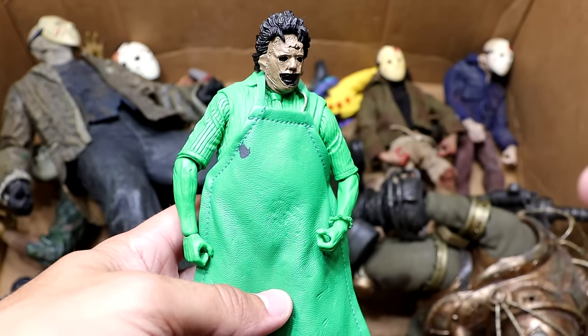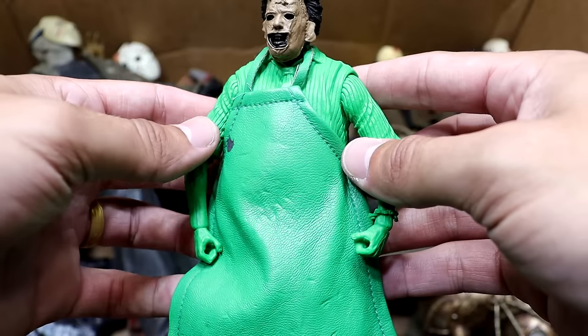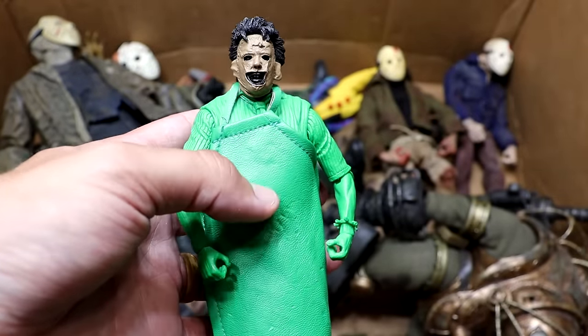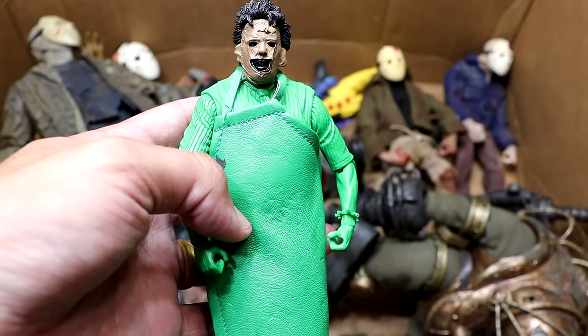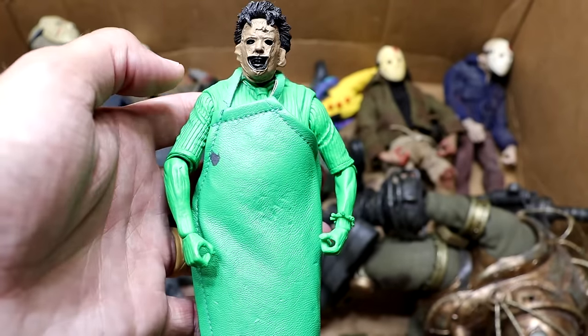We have the Atari version of Leatherface — I think that's what it is, like the 3-bit or whatever it's called. He's got the green from the neck down. Again, just kind of a repaint trying to get reuse out of the molds. Not the most creative thing ever but I guess it's passable. Realistic face and then everything else is just green.